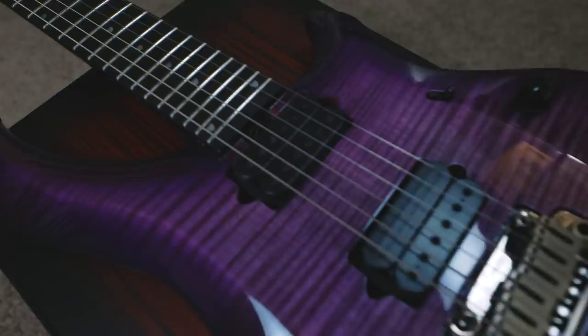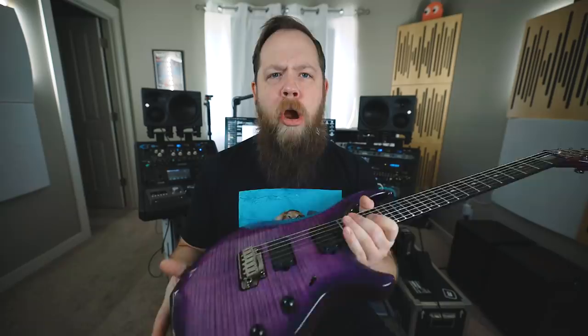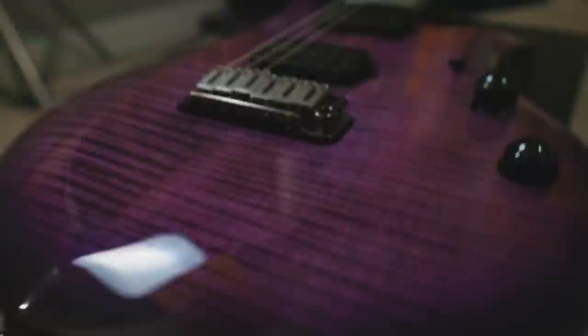This guitar has a 25 and a half inch scale, a 16 inch radius, and 24 stainless steel frets, locking tuners — everything that you would expect a JP guitar to have. There is also a 12 dB push boost built into the volume knob, which is really, really cool.